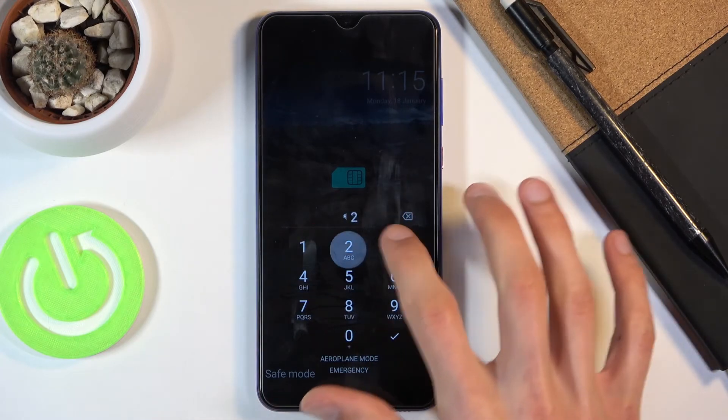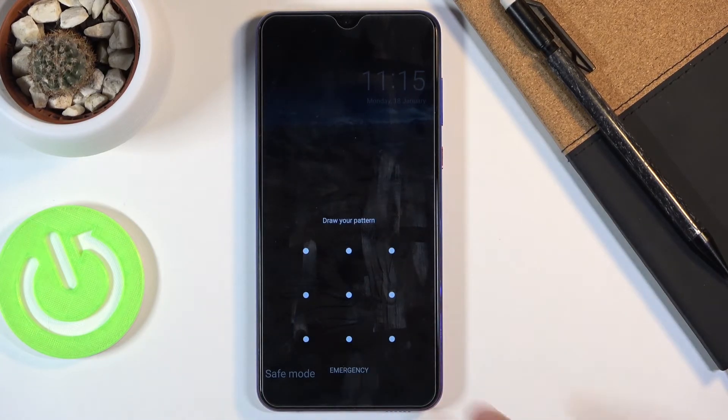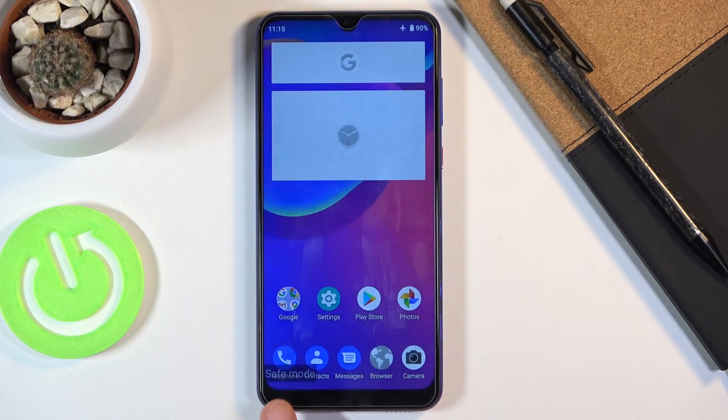Once it boots back up into safe mode, you can see that we do have a watermark right here saying 'Safe Mode', just so we are certain that we are in the desired mode.